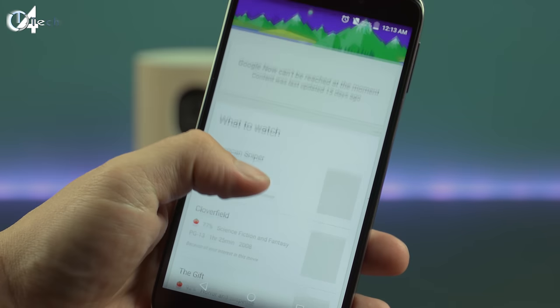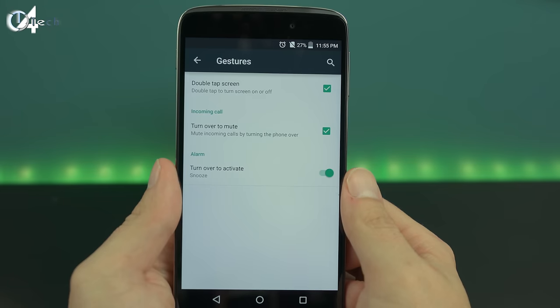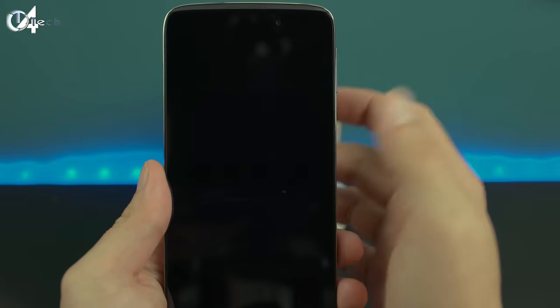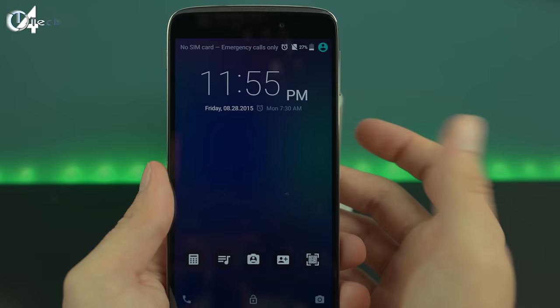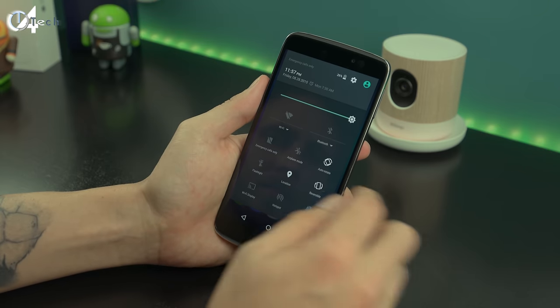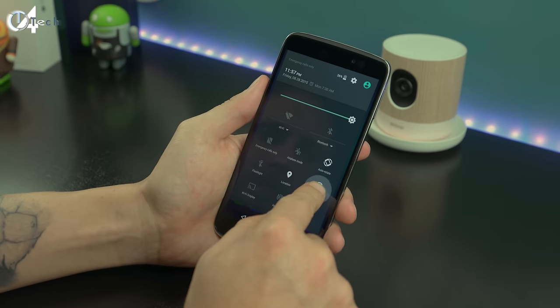You do get some gestures built into the software. You have the ability to turn your phone over to either mute an incoming call or silence an alarm, and you also have the ability to double tap on the screen to wake it up.